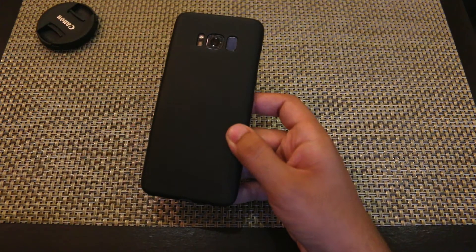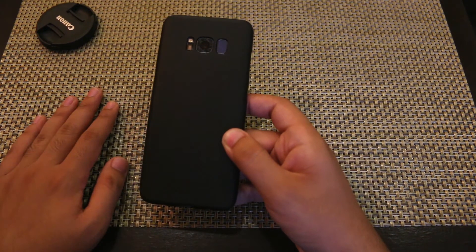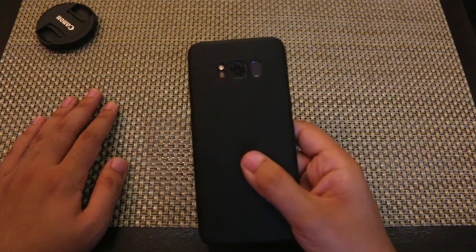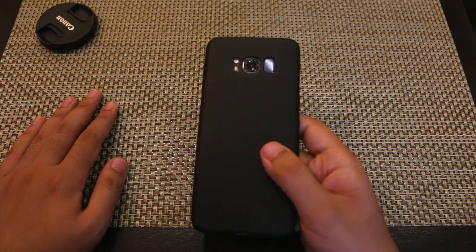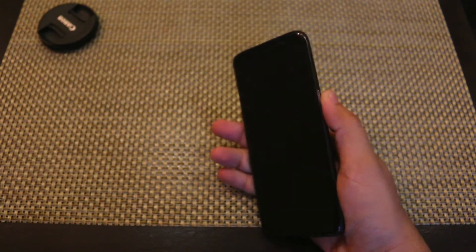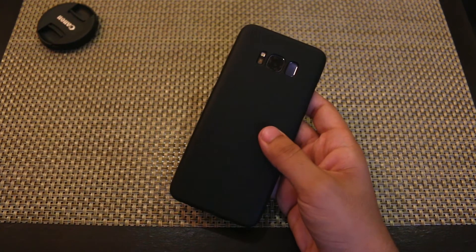If you are into fancy stuff you can get yourself a fancy case as well. The good thing about having a Samsung flagship phone is that it will get a lot of accessories and a lot of cases. So there is a wide variety of cases out there in the market. You can check them and get a nice case of your choice and that will make your Samsung Galaxy S8 look really good and cool, and stand out from the other S8s.